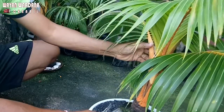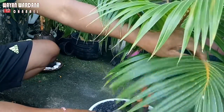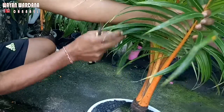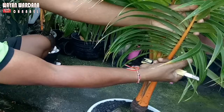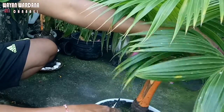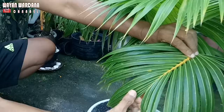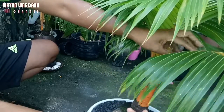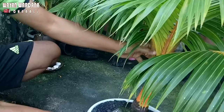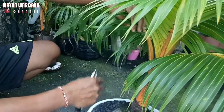Ini adalah bonsai kelapa original saya yang sudah mulai penuh daunnya. Namun sayang, ada hama pada daunnya, yaitu hama kutu putih seperti ini. Ini hama yang harus kita perhatikan karena kalau membiarkan kutu putih seperti ini, nutrisinya akan diserap oleh hama itu sendiri sehingga dapat mengganggu pertumbuhan bonsai kelapa kita, bahkan bisa mati oleh kutu putih itu.